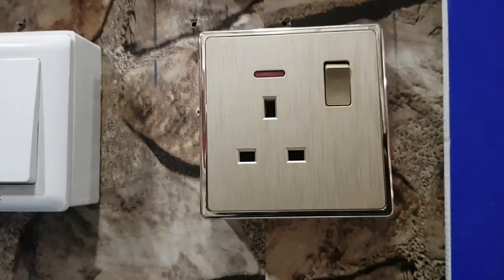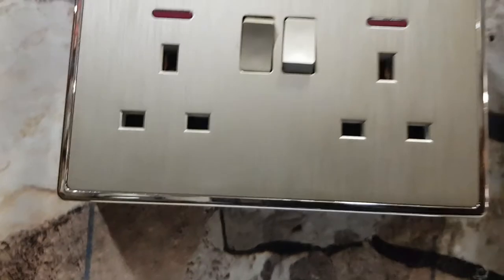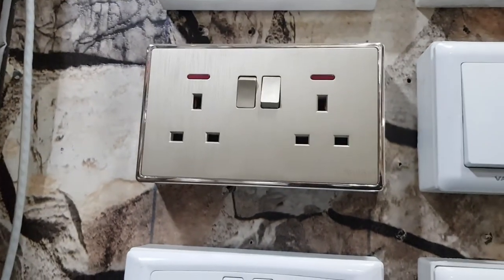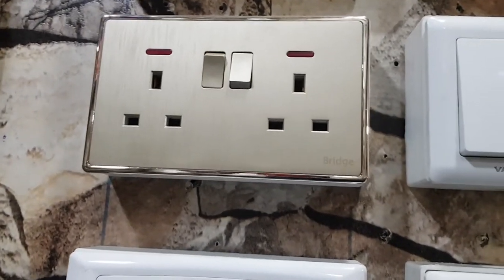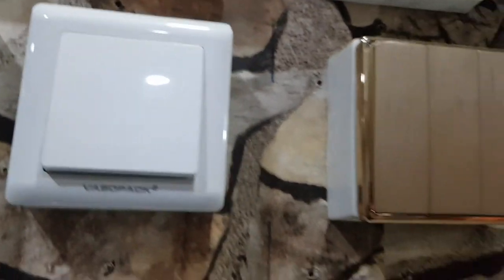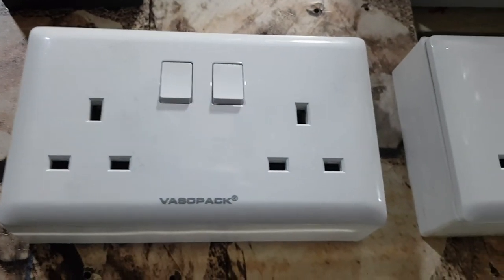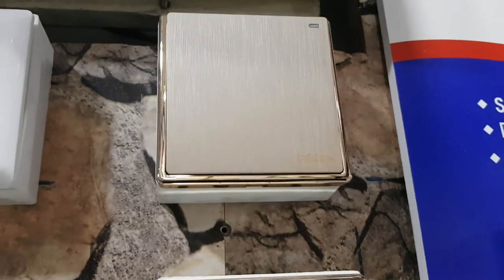We also have golden switches for a more modern finish. This is a double socket, and it also has an indicator so you can know when it's on and off. This is a 1 gang switch and it's screwless. This is a 3 gang. This one up here is a double socket, screwless. This is a single socket, screwless. And this is a 1 gang switch.